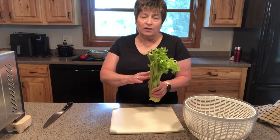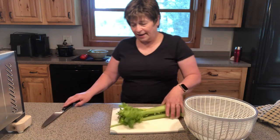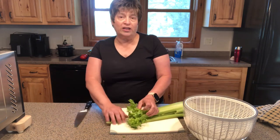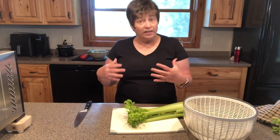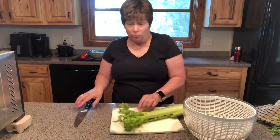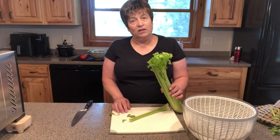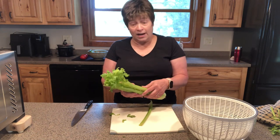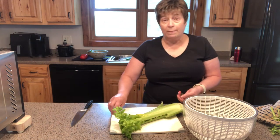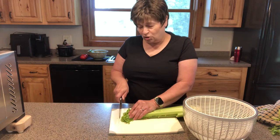First, my celery is just getting a little bit old and you can see some of the browner edges. I want to make sure that I remove those, because if your vegetables or fruits are starting to spoil in any way, you don't want to have spoiled food in your dehydrating tray, or if you're using it for canning you don't want to use that either. I regularly use the leaves because they're full of flavor. Some people prefer not to, and you can pull the stalks apart if you want, but after I remove any spots that might be bad, I simply chop this in as uniform sizes as possible.